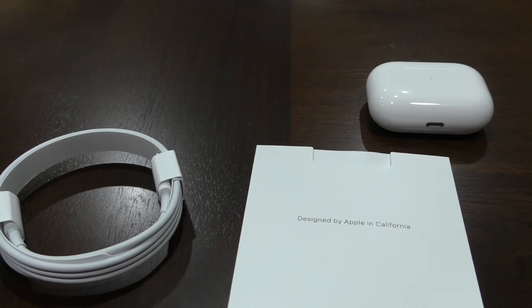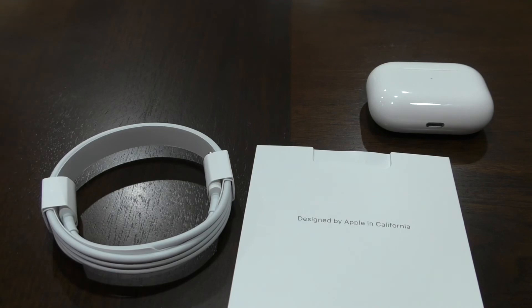So this will conclude my video of the unboxing of the AirPods. So please like, subscribe, and comment. And I'll see you guys in the next one. Thank you.